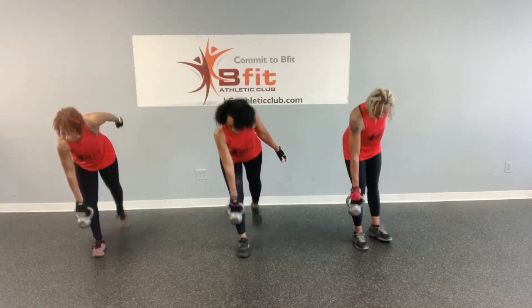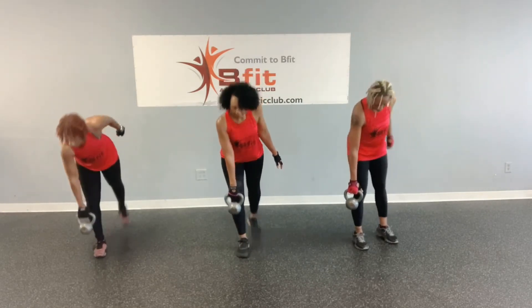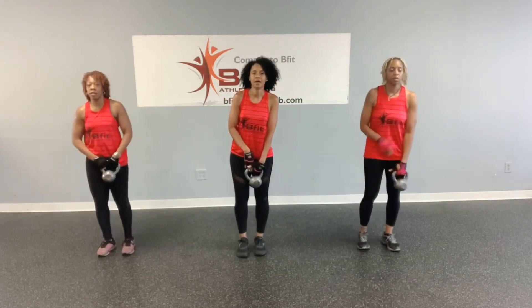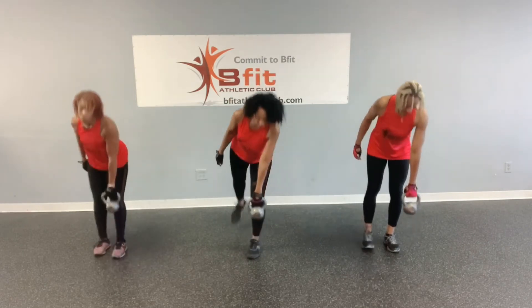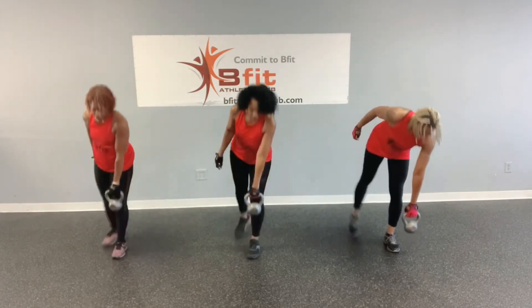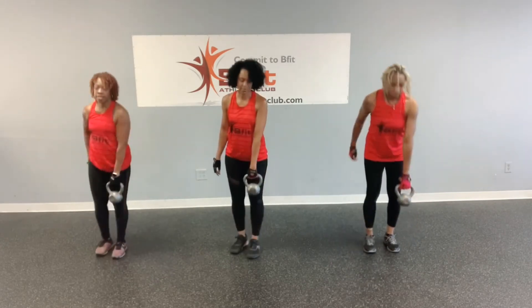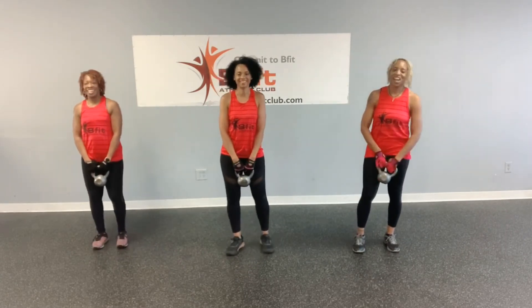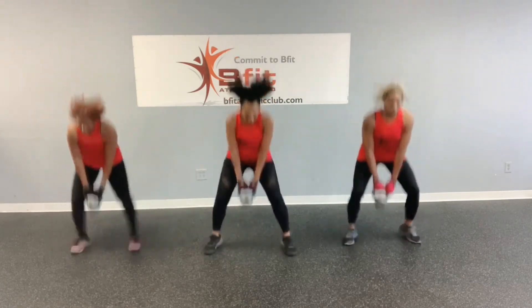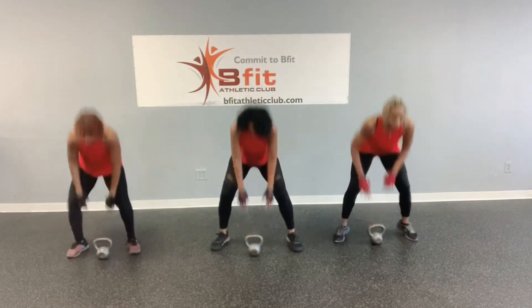One, two, three, four, five, six, seven, eight. All right, let it go. Ready? Let's go — one, two, three, four, five, six, seven, and eight. Okay, let's go. Bam! One, two, three, four, five, six, seven, eight.